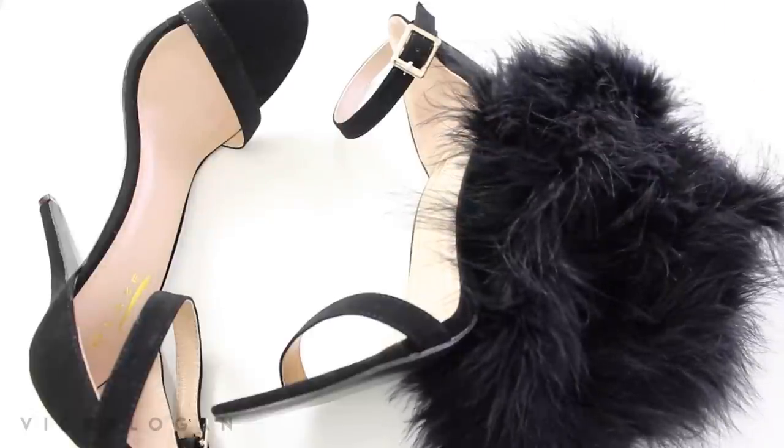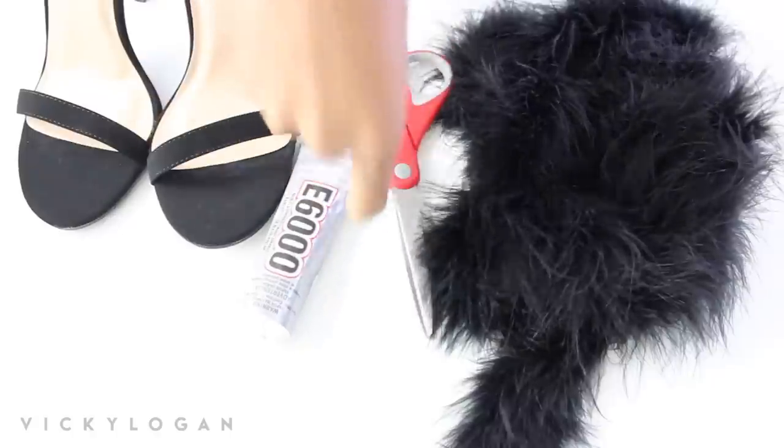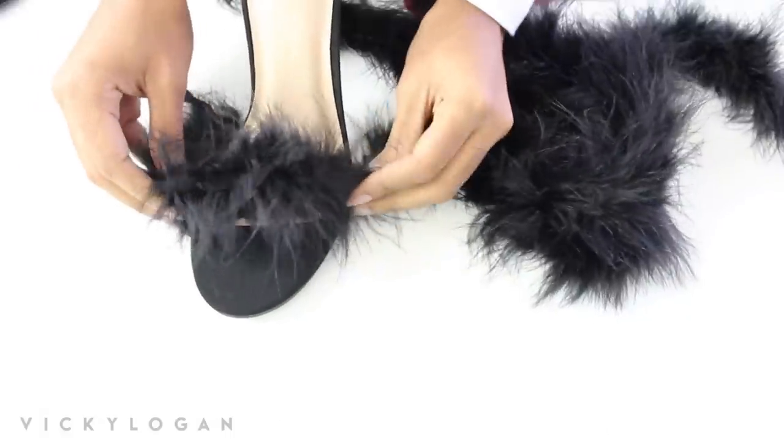All you need are some sandals and fur or a feather trim, E6000 glue which is just industrial strength craft glue, and some scissors — and all of these items can be found literally laying around your house.